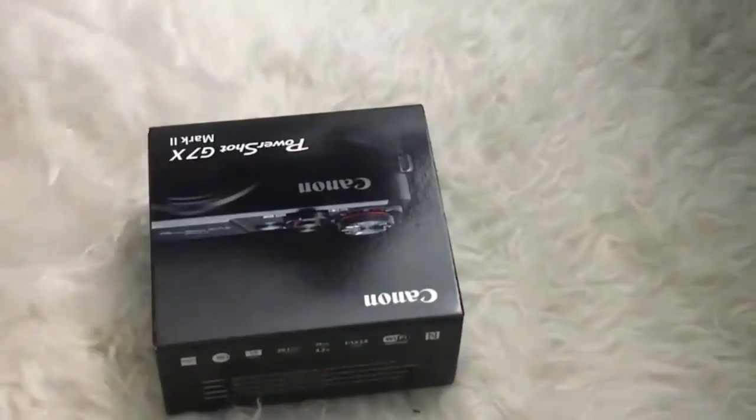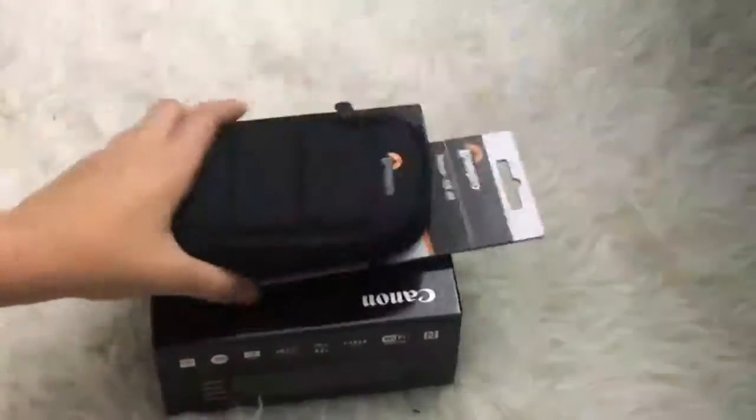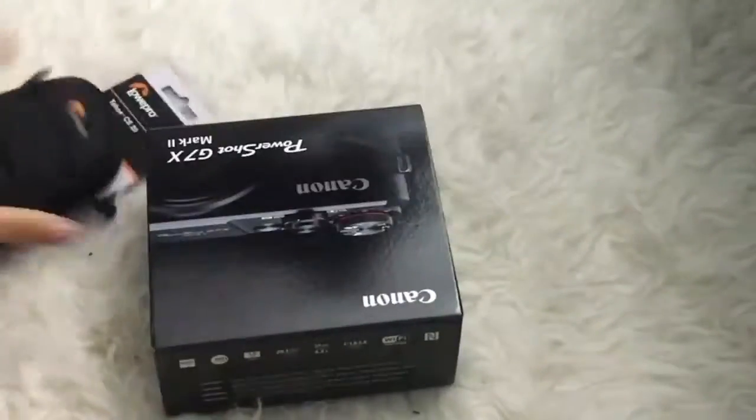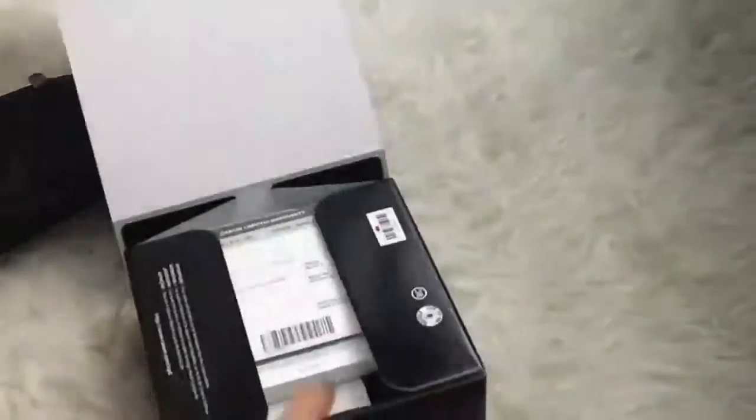So basically I just sped up the footage a bit because my air conditioner was on and the quality was bad. That was the case I got, and then that was the camera box it came in. Here I'm just opening the PowerShot G7X Mark II, which is the specific one I got.